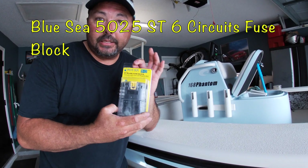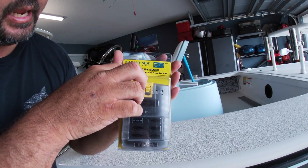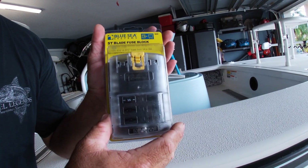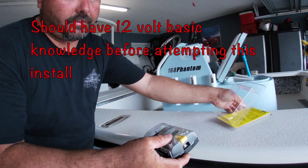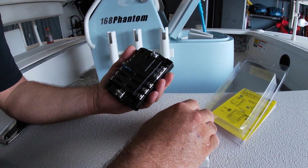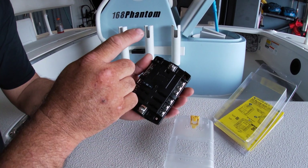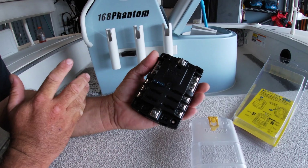I decided on the Blue Sea Systems product. This one has six circuits, a cover, and a negative bus bar. This particular bus bar has a cover unlike the one that's in the boat, so it should give it some protection. And secondly, all the terminals are stainless steel, not brass like the existing one in this boat.